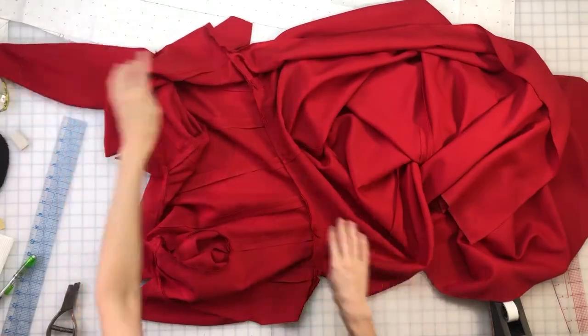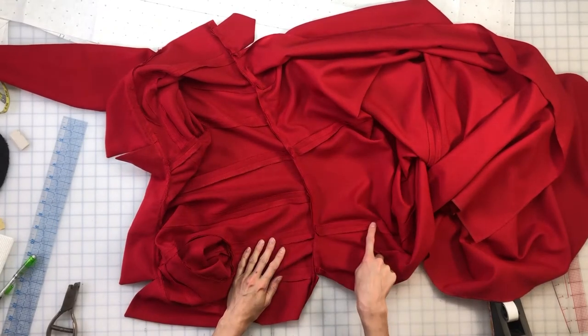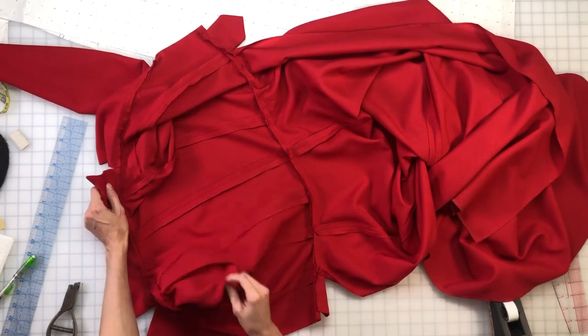Since I want to use the fit sample as my lining, I have to disassemble it a little bit. I'm going to take off the skirt, separate the front and back skirt panels, take off the collar and lapels, and I also want to take off the sleeves.